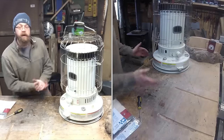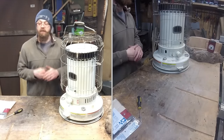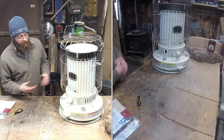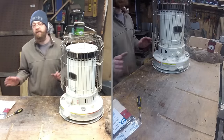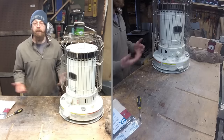We're gonna get right into it. This isn't a real difficult thing, but it's one of those easy jobs you can do yourself. Sometimes it's a little daunting — it seems overwhelming because you've never done it before. The first thing I recommend is not having a full tank. If you already have kerosene in there, you're gonna have to deal with that.